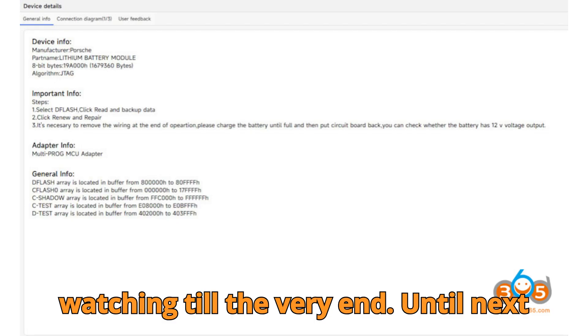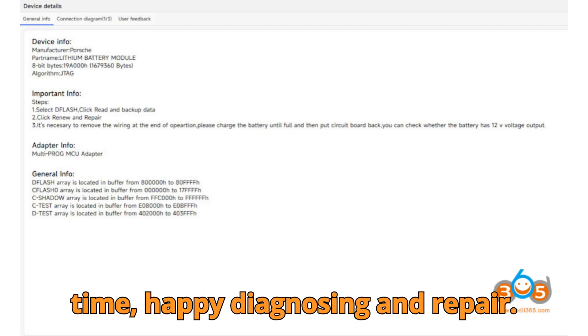Thanks so much for watching till the very end. Until next time, happy diagnosing and repair.